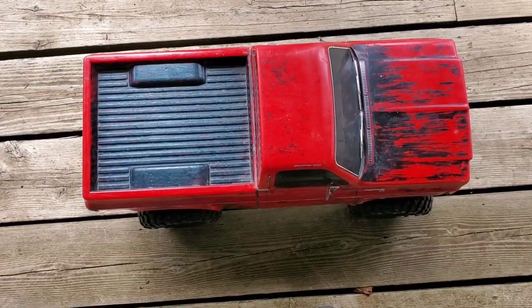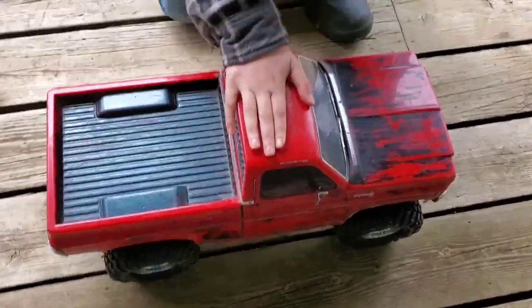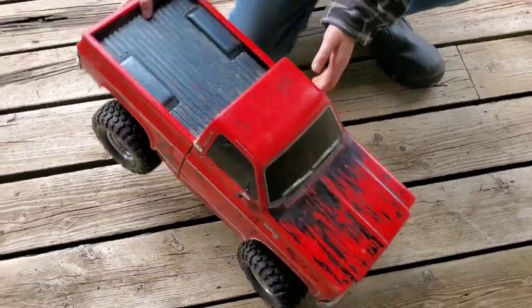Hey guys, DGNRL here. Today we are going to be doing a review on this beast. This is my new Traxxas TRX4 High Trail.